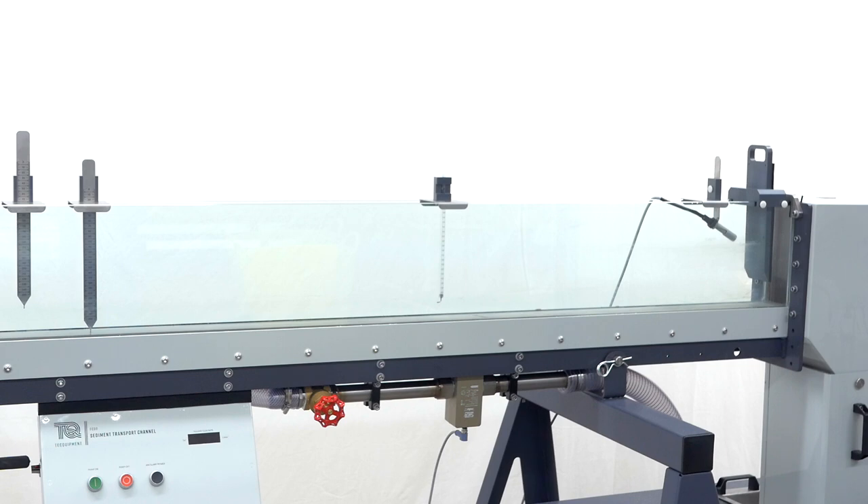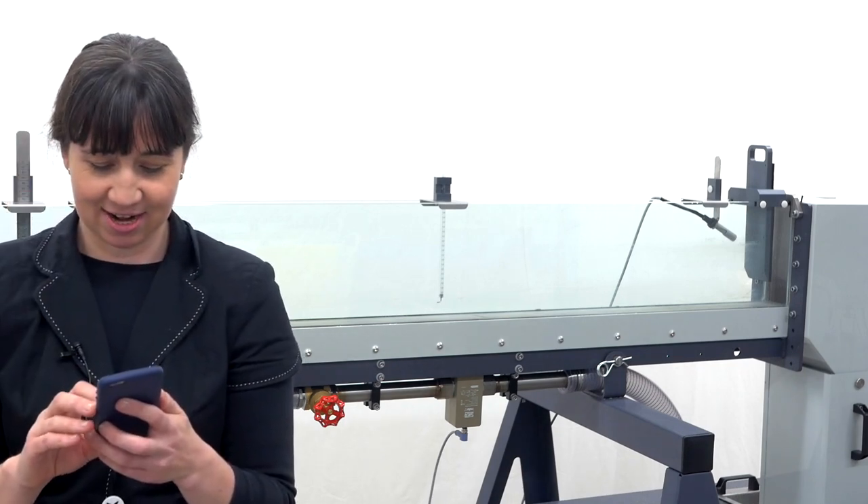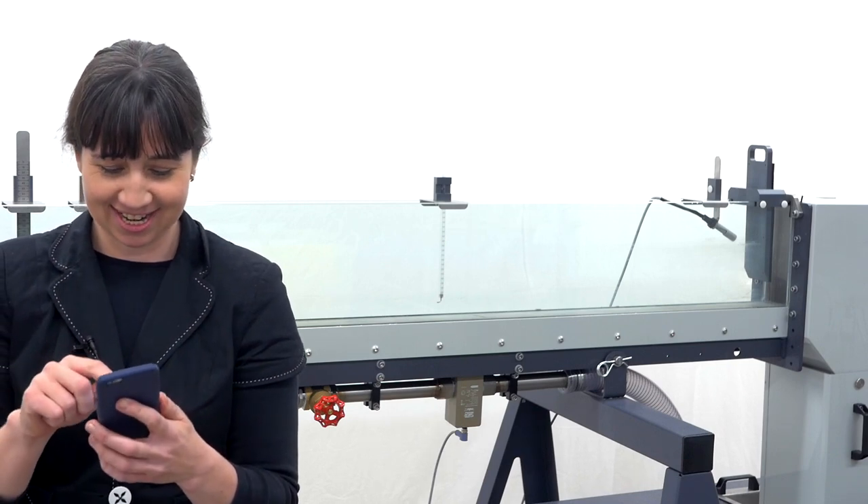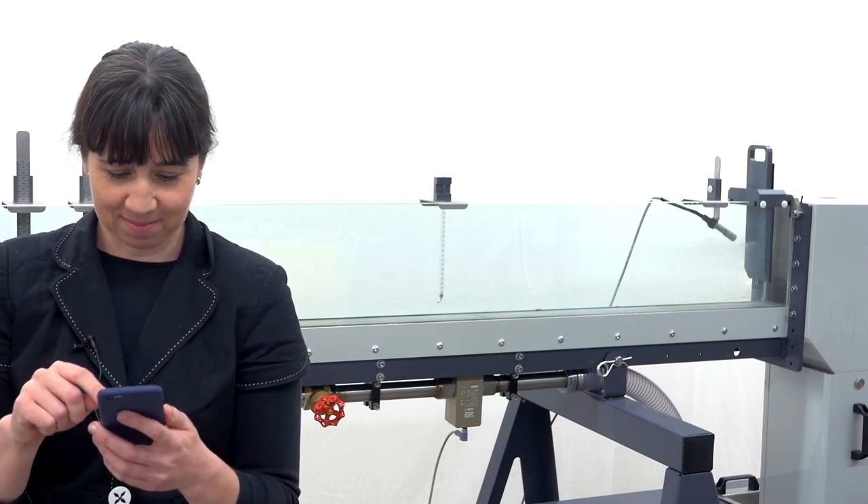Inclinometer. Inclinometer. I'm going to get Google to tell me. Inclinometer. I just lose it.